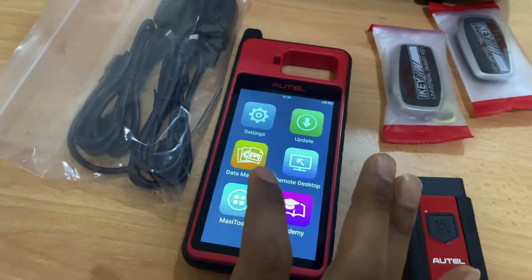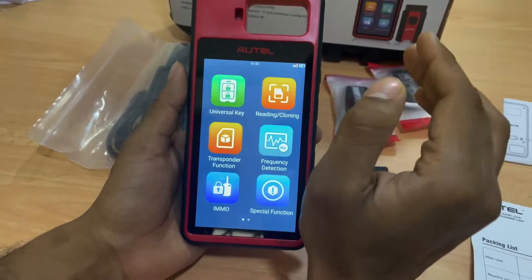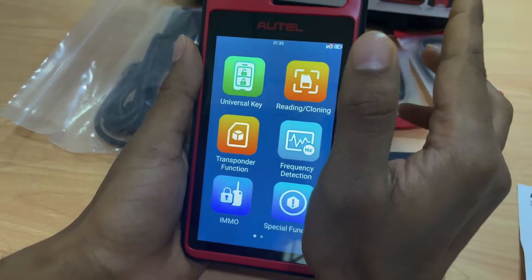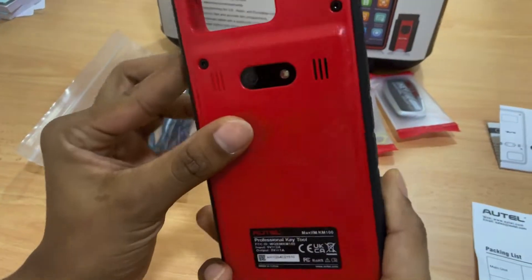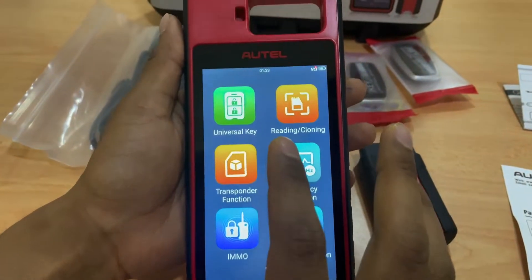This latest one comes in a sleek design, similar to the other new range of Hotek products such as the ITA600 and BT608. A similar design and interface is shared across the range, as you can see.